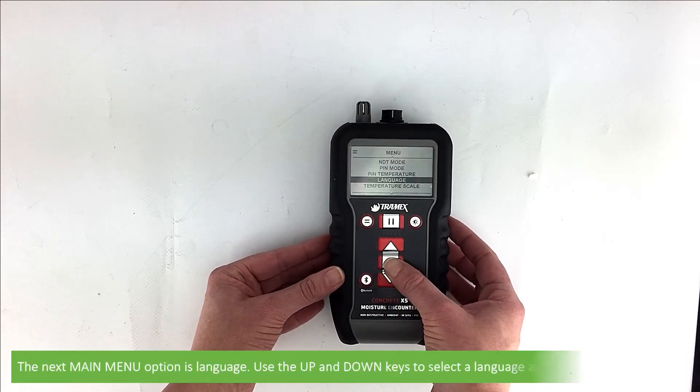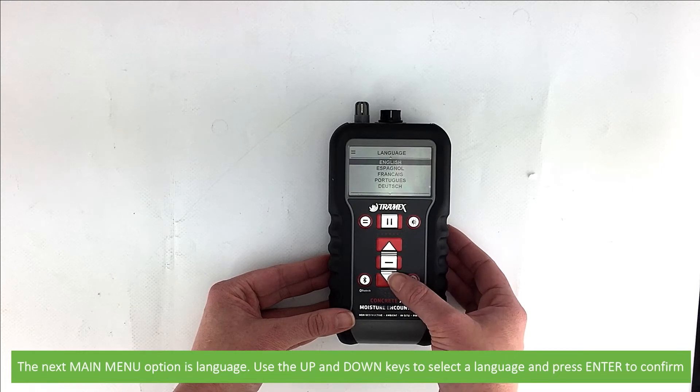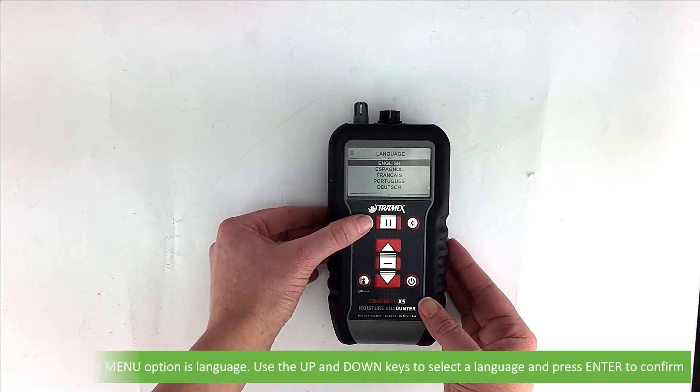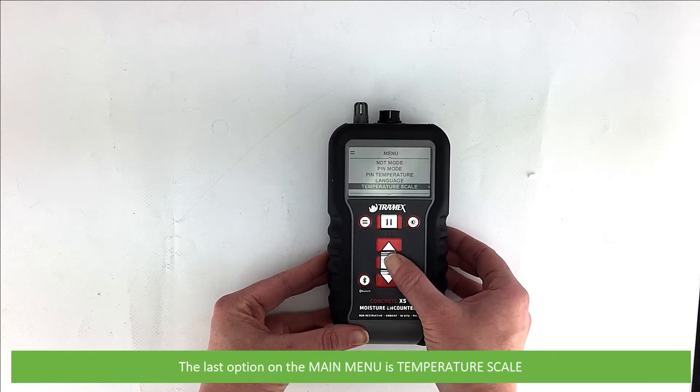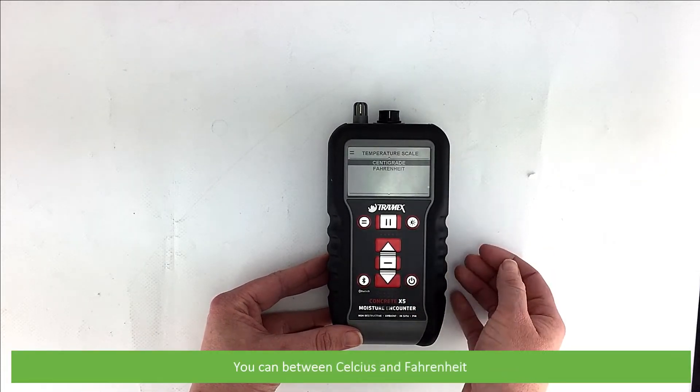The next main menu option is language. Use the up and down keys to select a language and press enter to confirm. The last option on the main menu is temperature scale — you can choose between Celsius and Fahrenheit.